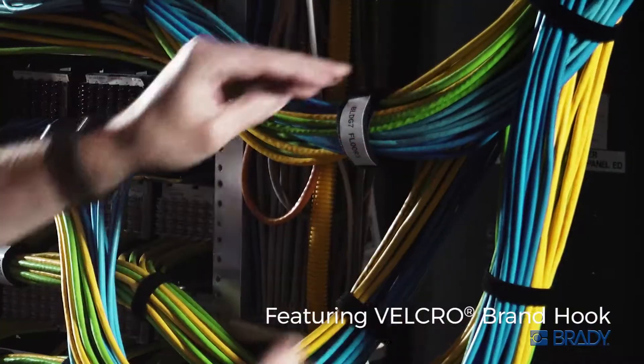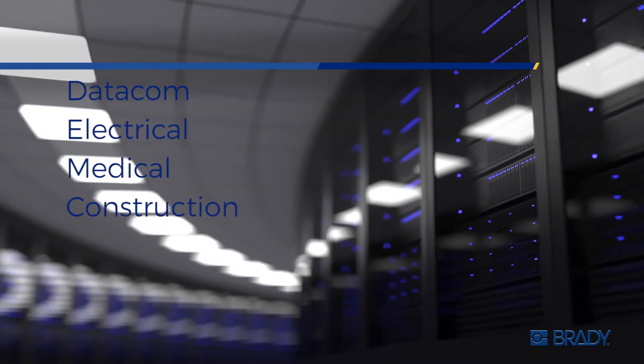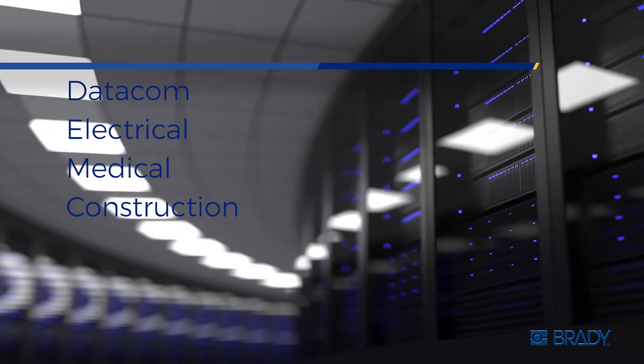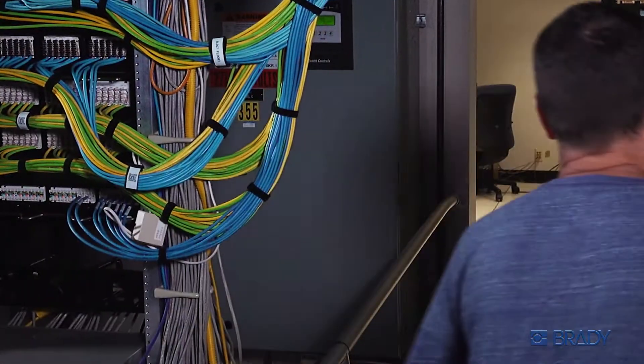Partnering with Velcro Brand, Brady Grip gives you a simple solution for your toughest ID work — datacom, electrical, medical, construction, and more. Grip, grab, and identify with Brady Grip Print on Hook material. Now that's using your brain.